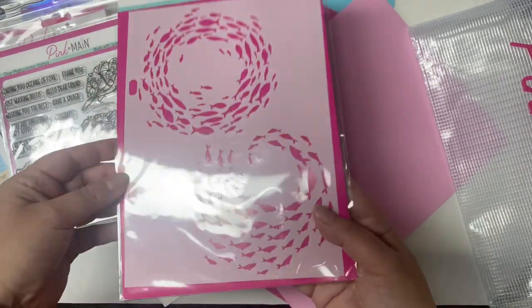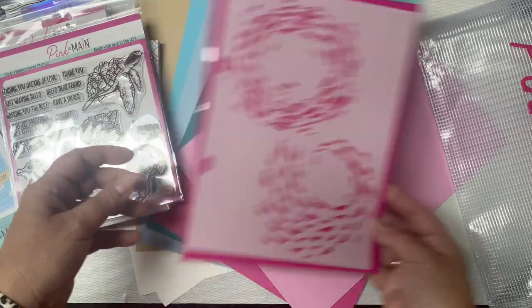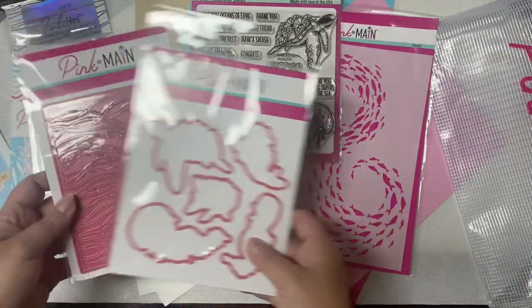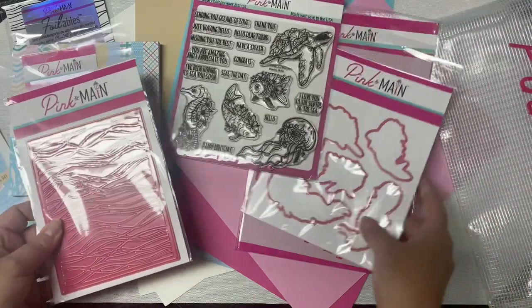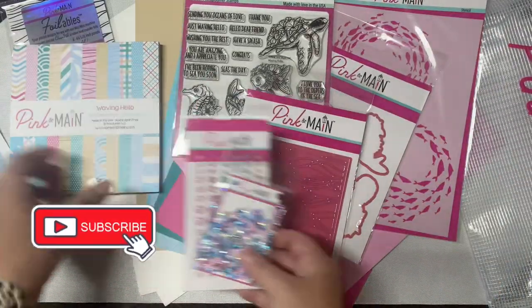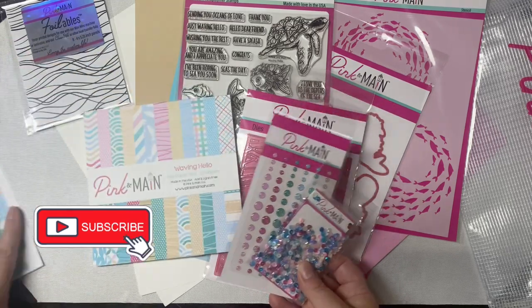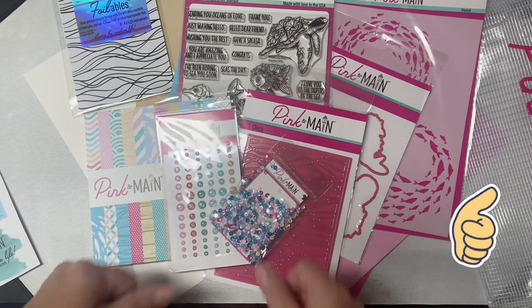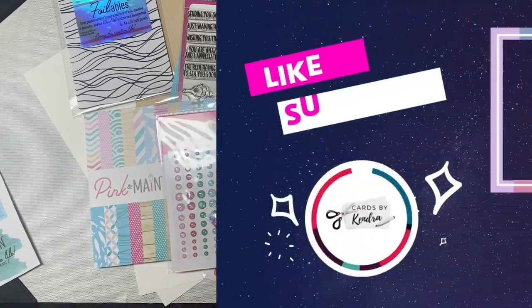I'm really excited about crafting with this kit. It really is a great value and you can make a bunch of cards with the contents. I'll be sharing the cards I make with this kit here soon on my channel, so if you're not already a subscriber, I hope you'll consider subscribing. If you like this kit, please click the thumbs up button and leave me a comment to let me know you stopped by. Thank you so much for watching and I hope you have a wonderful day.